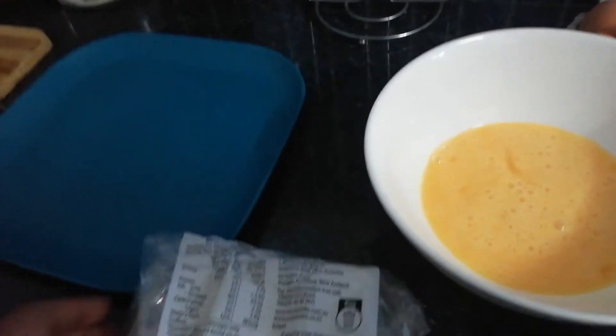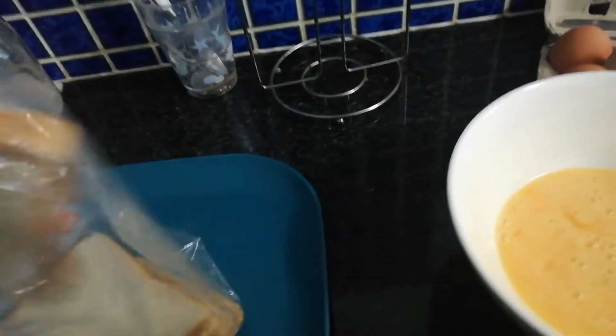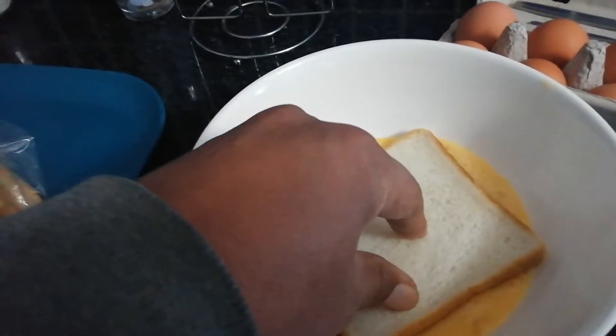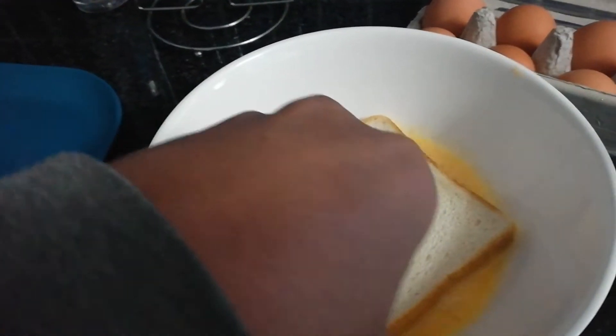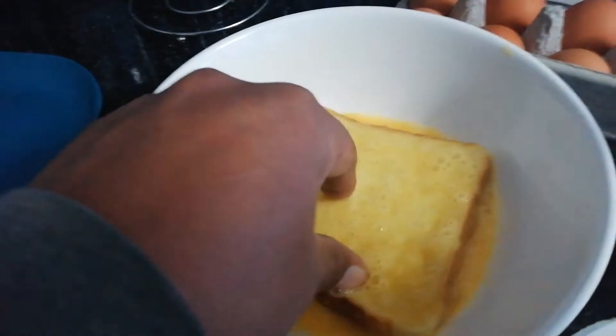Then grab the bread. What you're going to do is grab one piece of bread, dip it in, then turn it over and dip it in again.